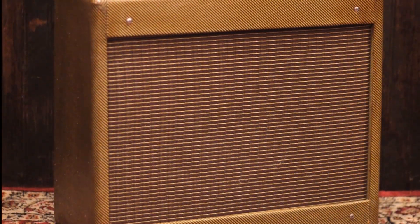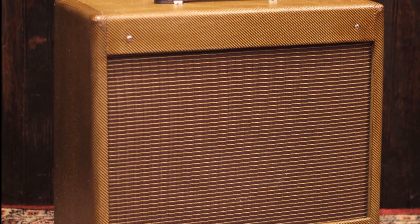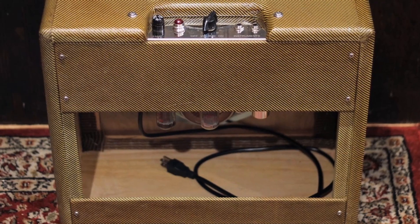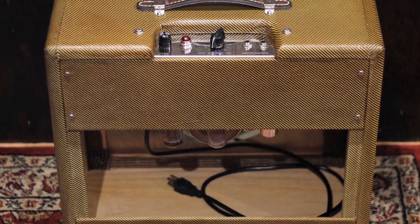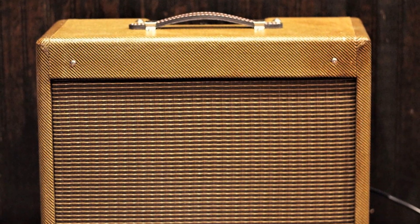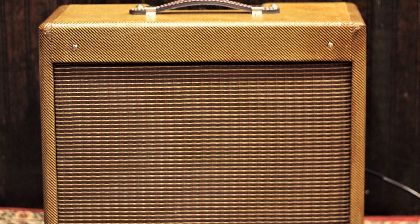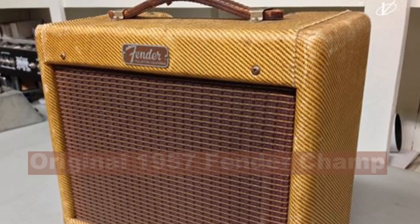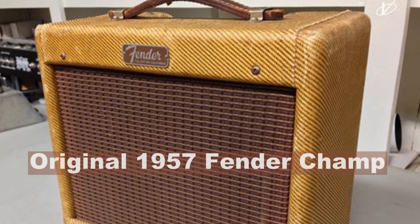I wanted to tell you about a tube amp project that I recently finished. I've never worked with tubes before and I always wanted to understand how a tube amplifier worked and to make one completely from scratch. I decided that I wanted to build a replica of the Fender Champ amplifier since it's pretty simple and has a great reputation for a classic sound.